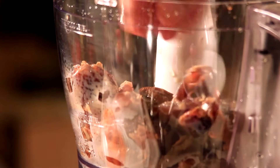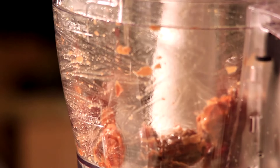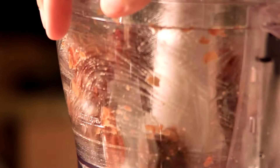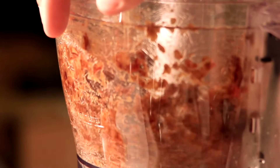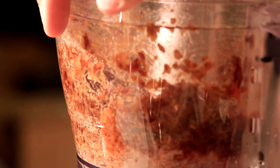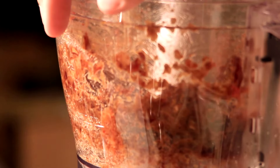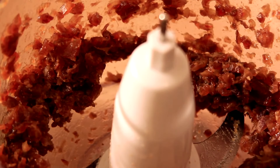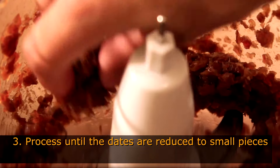Put them straight in the food processor bowl and process until they turn into very sticky, small pieces. The trick is to watch the sides of the bowl — when nothing is jumping around anymore, it's ready. This is how it should look: it should stick to the sides of the bowl like that.